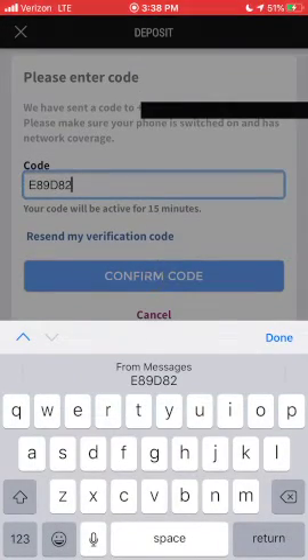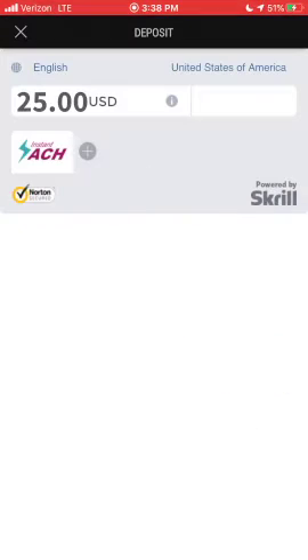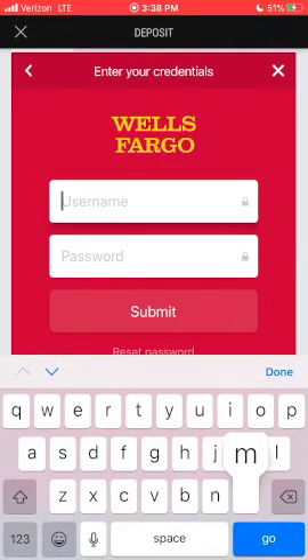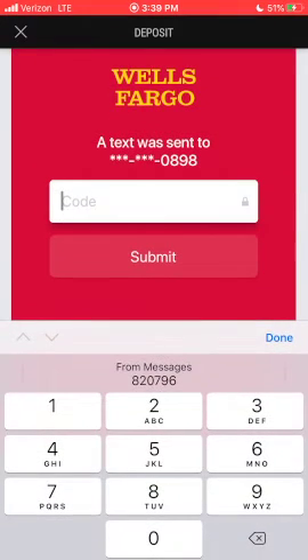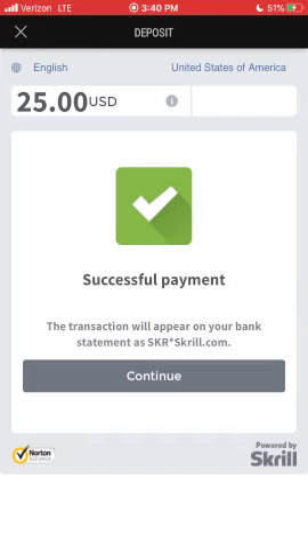Enter the security code you'll receive via text and click continue. Select your bank and then simply type in your login info just like you would if you're checking your accounts through the bank's website. You'll receive another security code, which you enter here. Once that completes, you'll press continue again.